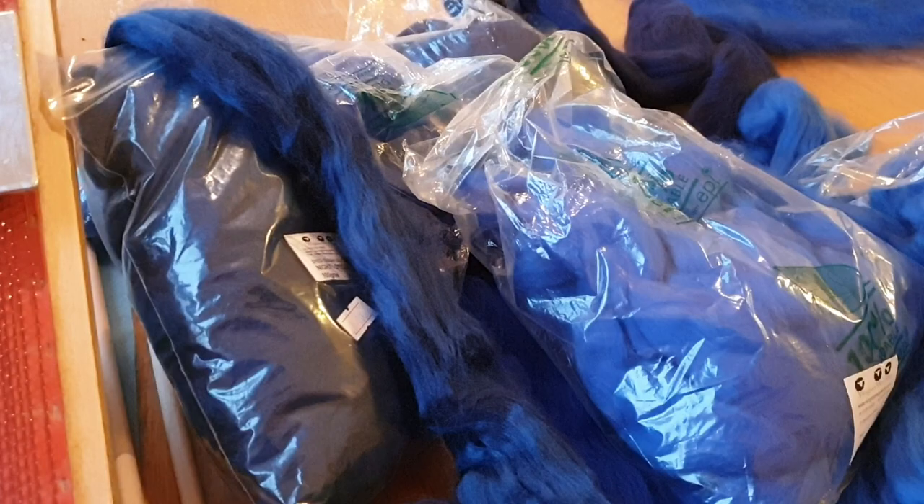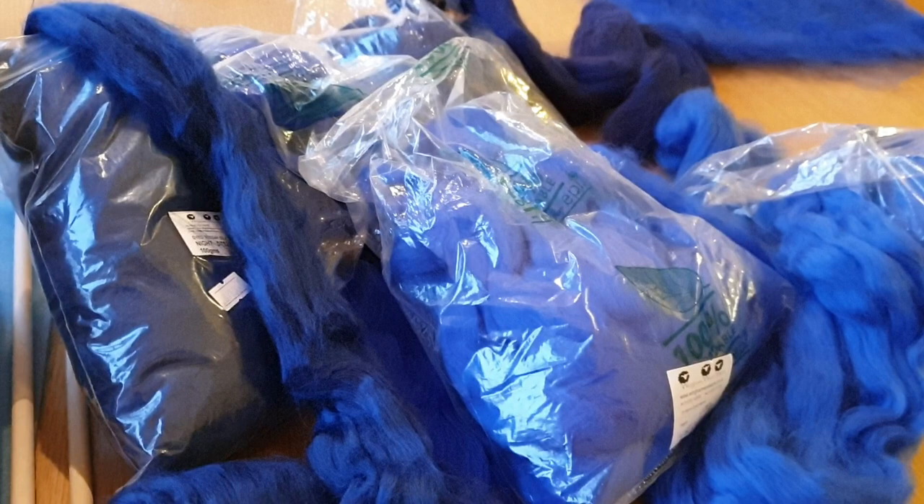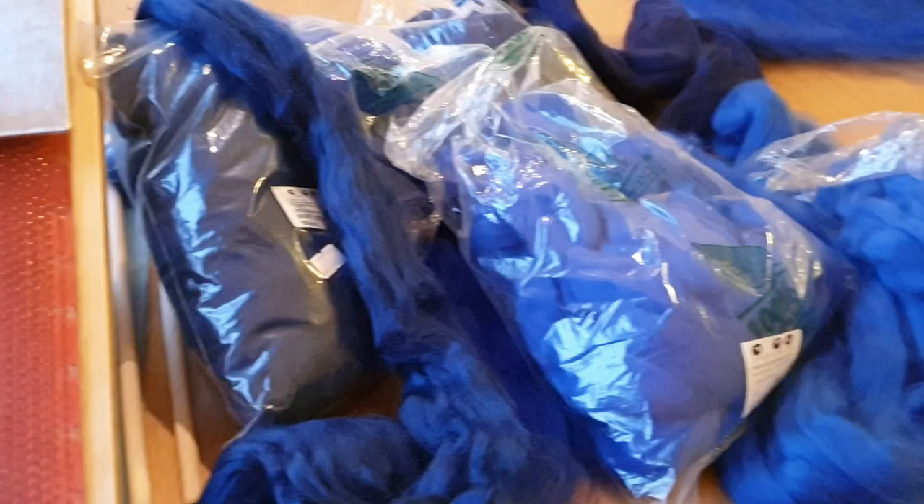Hello everyone! I'm going to show you how I make a cobweb scarf on my blending board. This is the material I work with — it's tassa silk and merino tops.